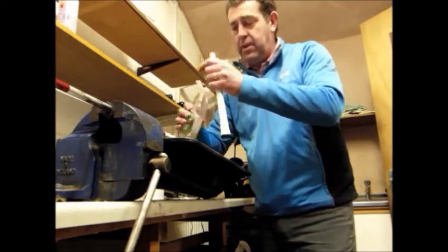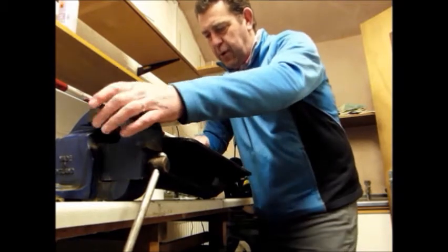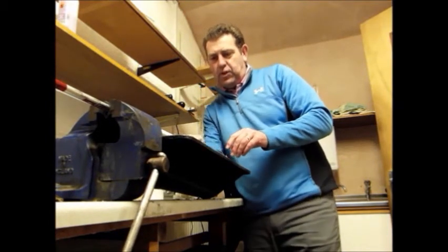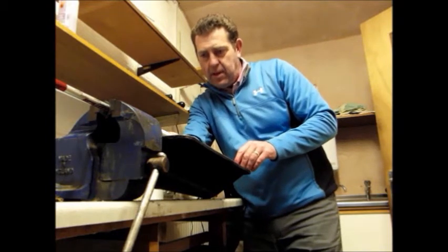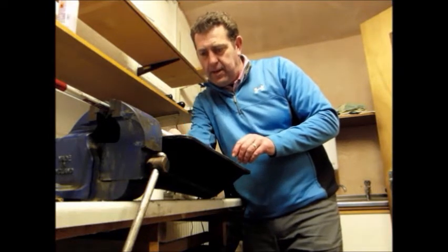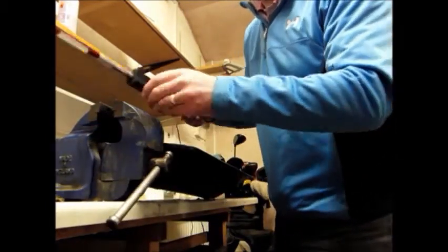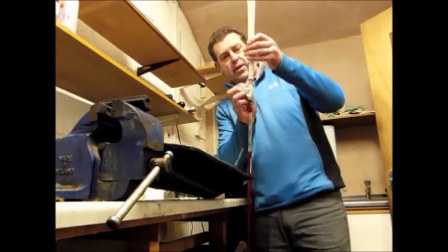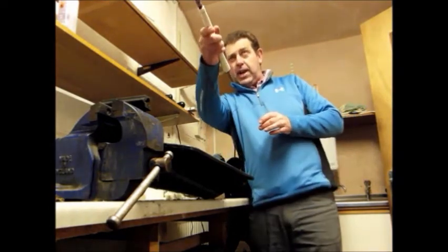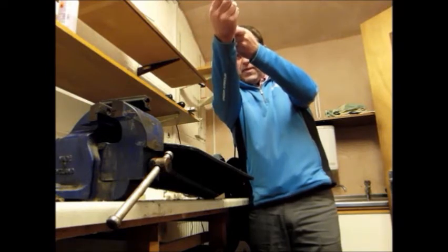Place that on there — one more. On goes the grip, and the important thing here is we get the grip on nice and squarely. We get the grip on as square as we can to the leading edge of the club head while it's in the vise. And then we remove it, clean off any excess white spirits, and I'm going to just check against the square vertical line against the leading edge — and that's perfectly square.